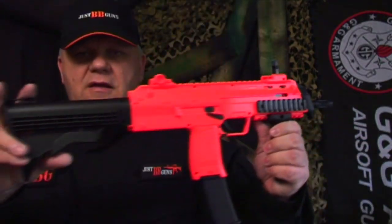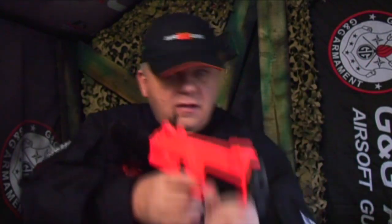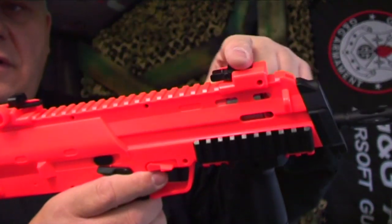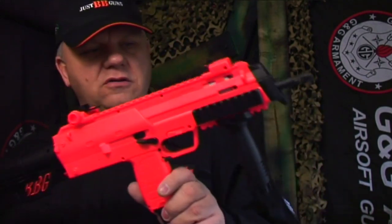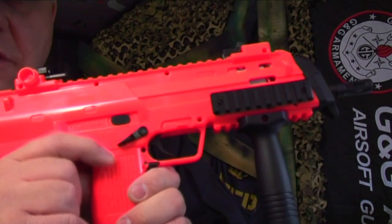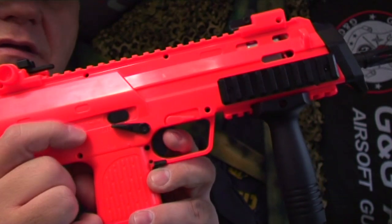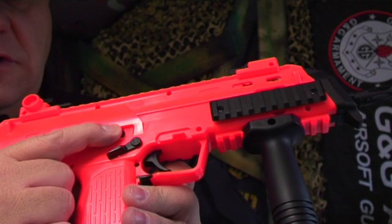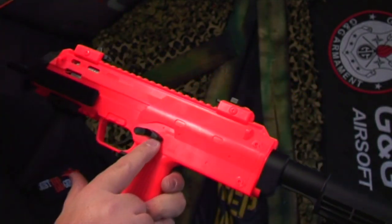It has an extendable stock — pull that out and it looks very cool. There's a top rail so you can fold the sights down and mount a cheap ACOG or similar optic. It has a fully working safety on this side, and just above it is the hop-up, which you slide back and forwards to set.